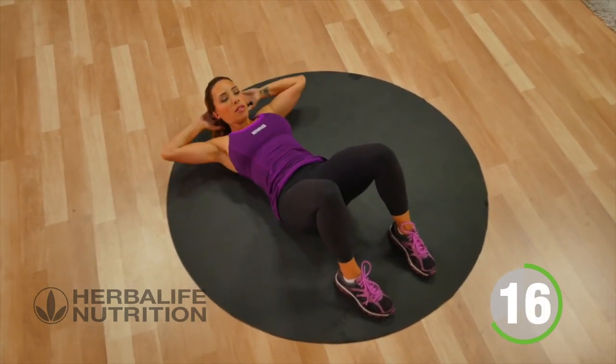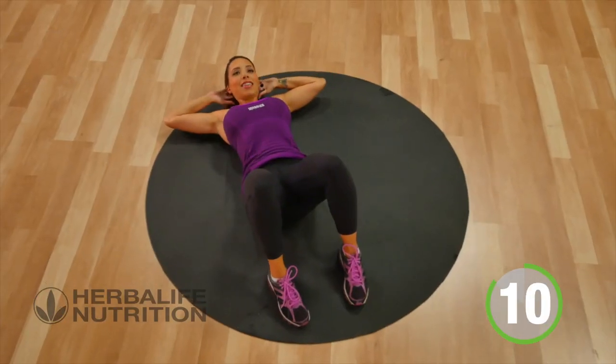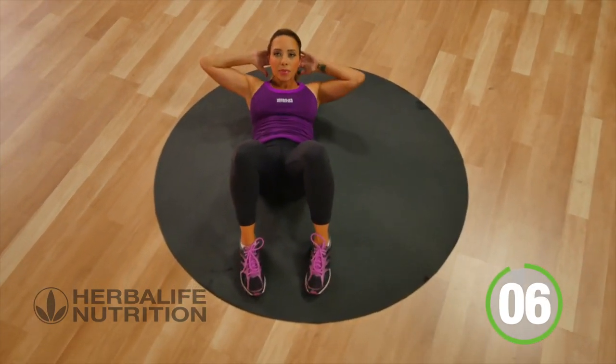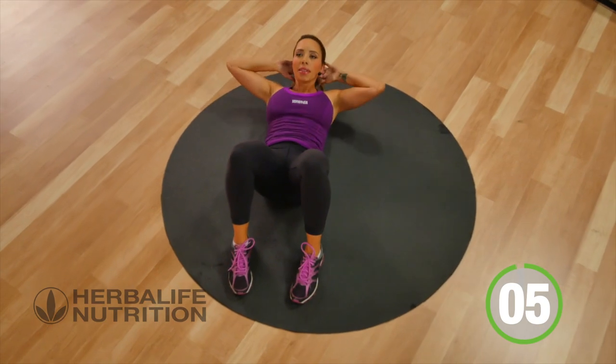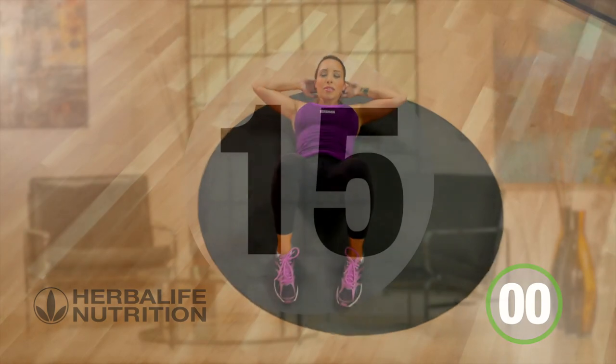Keep it going. Three, two, one, and rest.